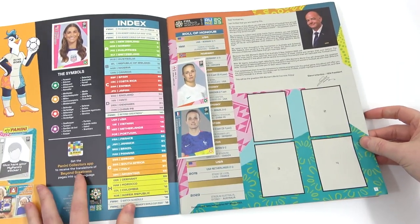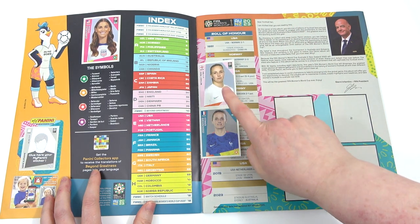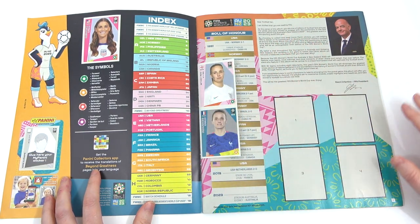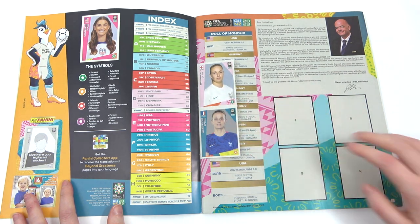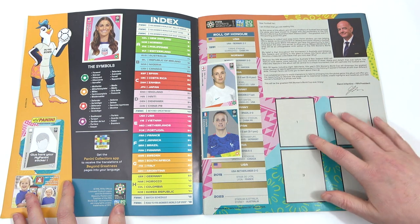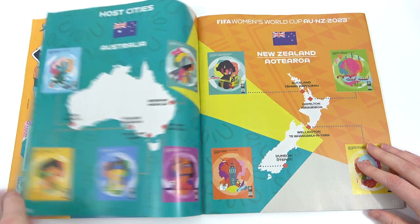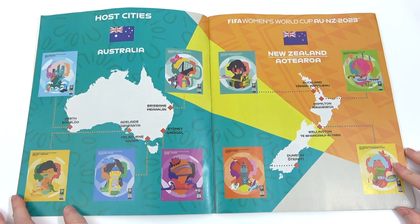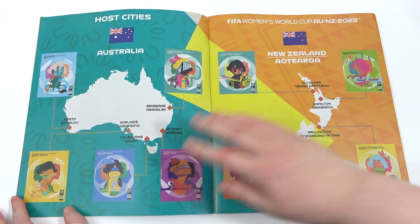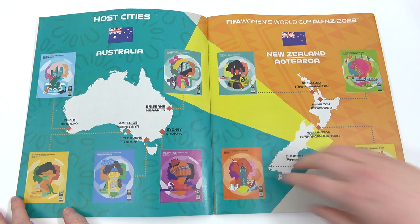On the first page we do get the free additional stickers, but as you know on this channel we do like to leave them as they are. There's a nice Mead there though — shame she won't be playing unfortunately. We probably have some shinies, fingers crossed, on the first pages. Then we go into a map of all the locations where the games will be played. Of course it is Australia and New Zealand where the tournament is going to be held, so there you go — all the different locations.